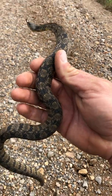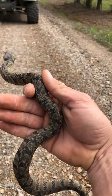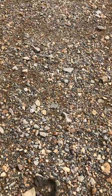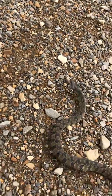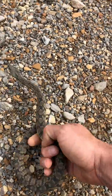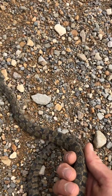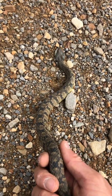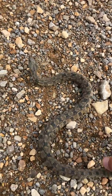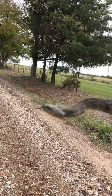Diamondback water snakes — the key feature to identify them is what's commonly referred to as the chain link fence pattern along the back. Be still, fella. You see the X's, kind of the chain link fence pattern on the back? That's how you can identify a diamondback water snake. And then once you see that, if you look close to confirm, look for the vertical bars.